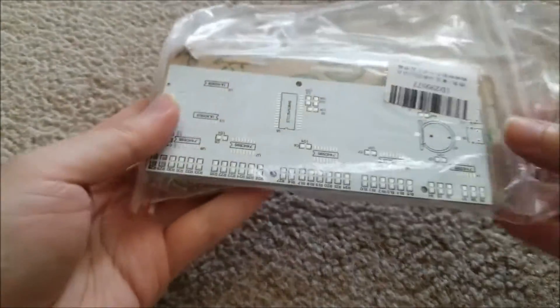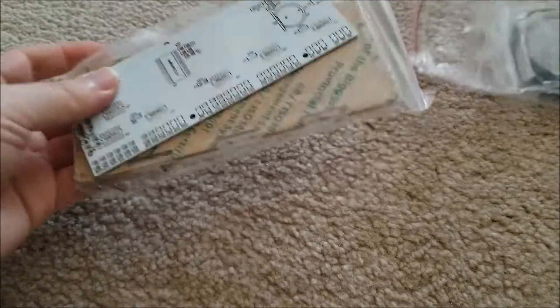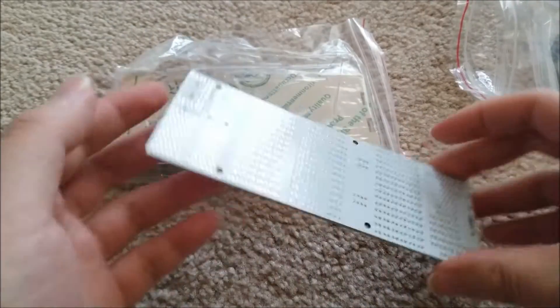I've done a few in the past, but I wanted to do something a bit more complicated. So I found this guy, which is a clock kit, because I love clocks.